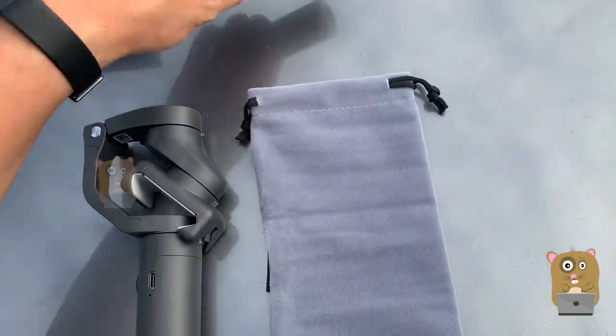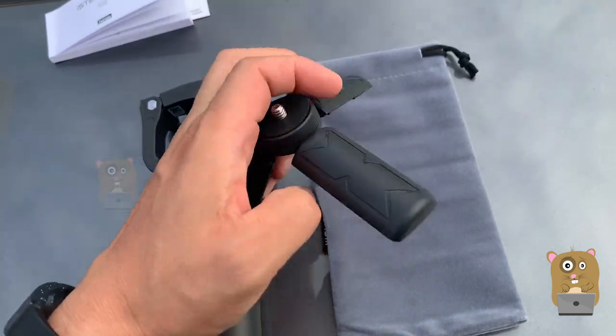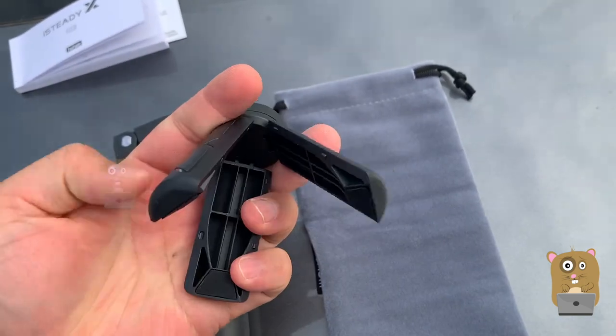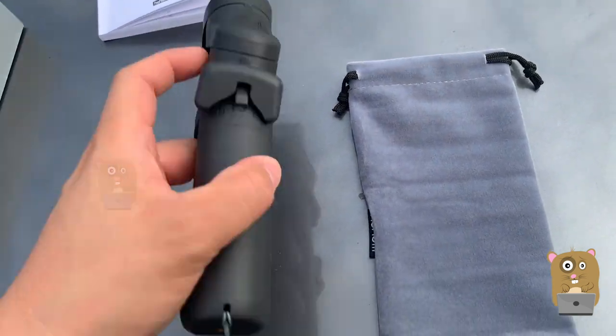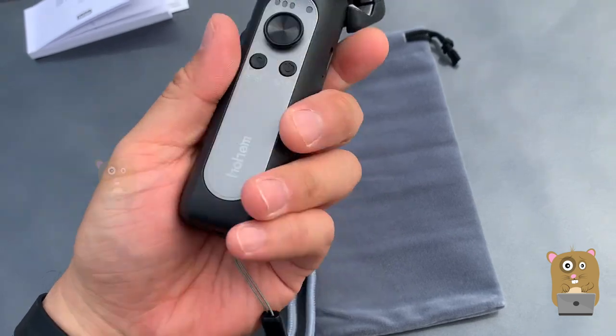It came with a little carrying pouch and the chicken feet for the tripod adapter. The tripod adapter goes right on the bottom here. I can use a selfie stick if I want to.